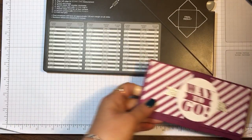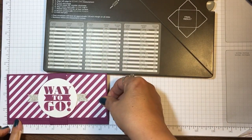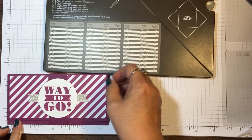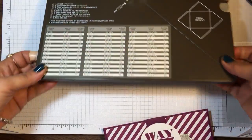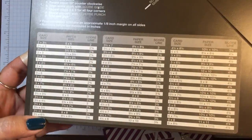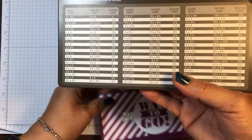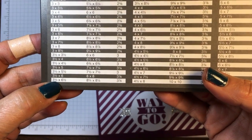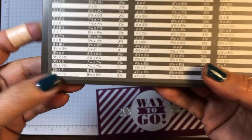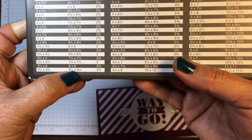As far as sizing is concerned, what I do is take my card and measure six and a half inches here and three and a quarter there. Then I get my envelope punch board and find the measurement closest to that finished card size. Right here you can see three and a half by six and a half, so I went with that.